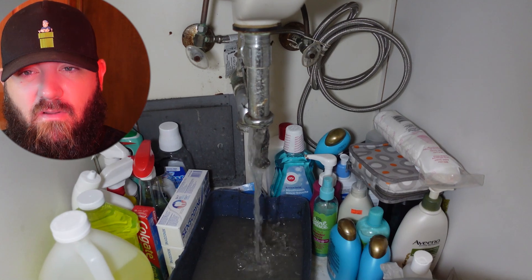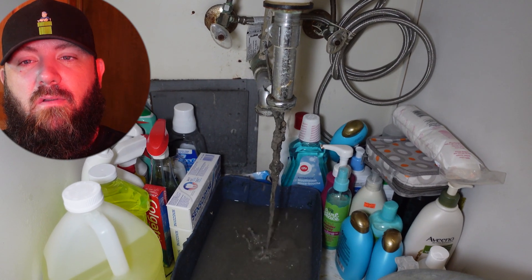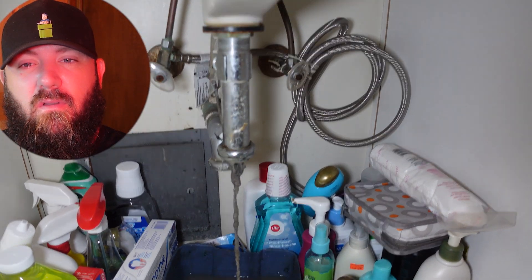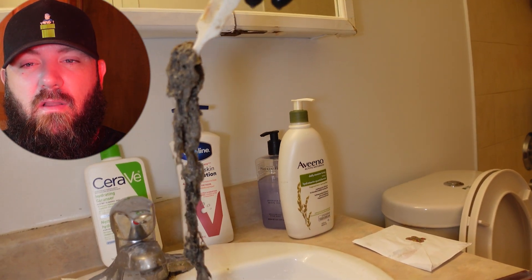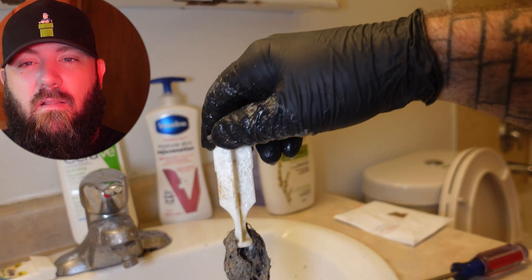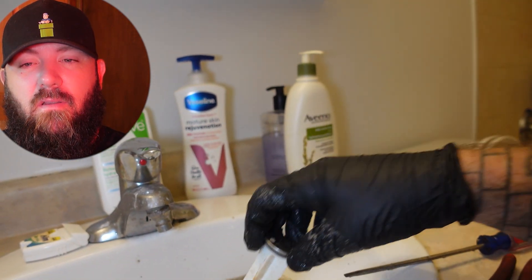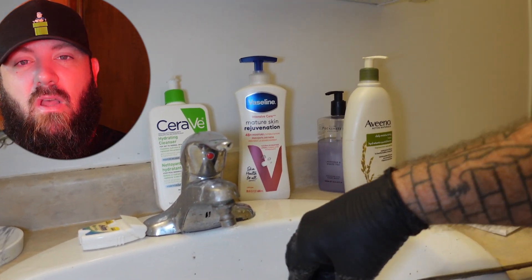You can start to see stuff coming down — looks like a bunch of hair. Yeah, look at that, that's just lovely. It's one of the reasons I don't like those stoppers.